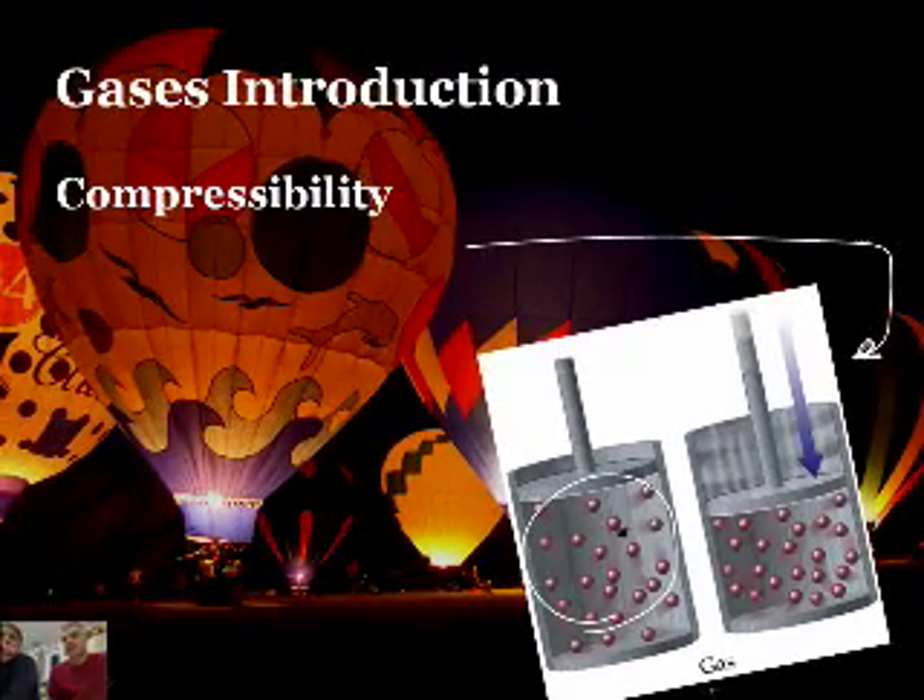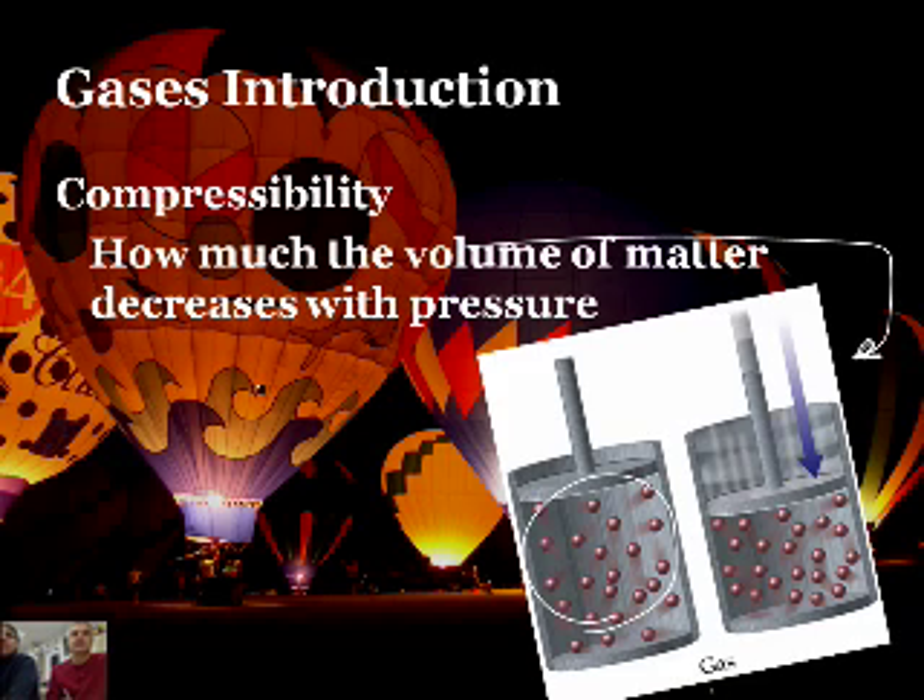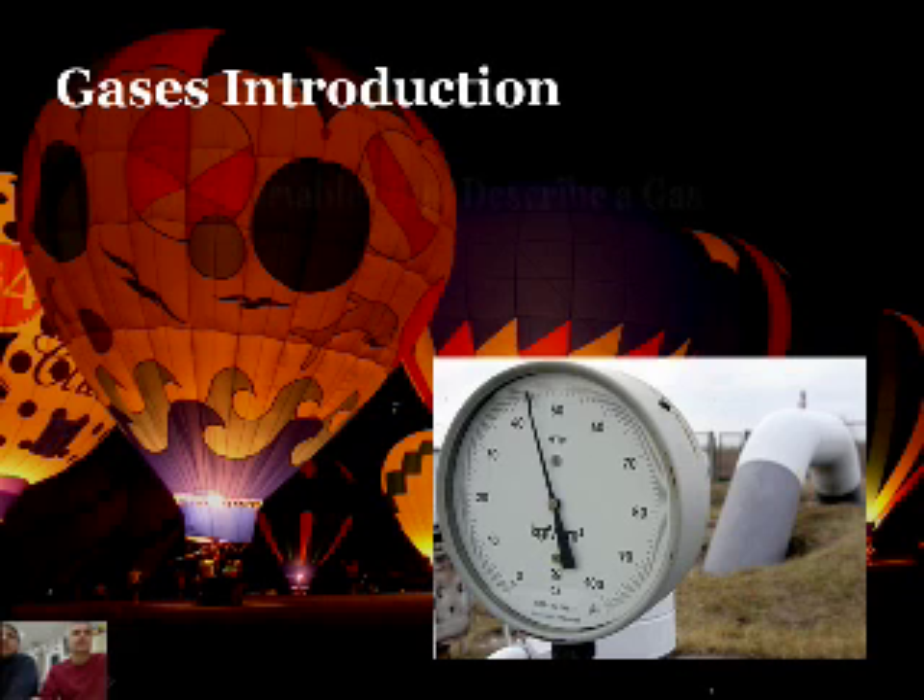Since they're so spread apart, you can compress a gas. But solids and liquids - not so much. Compressibility is defined as how much the volume of matter decreases with pressure. So gases are compressible.